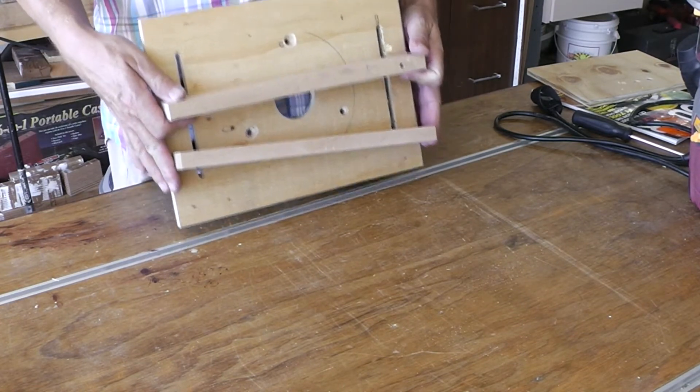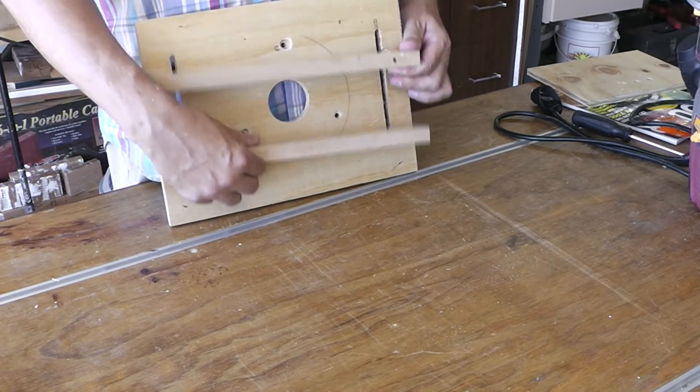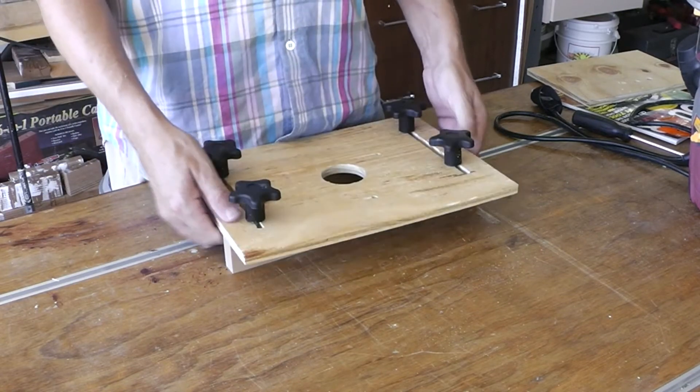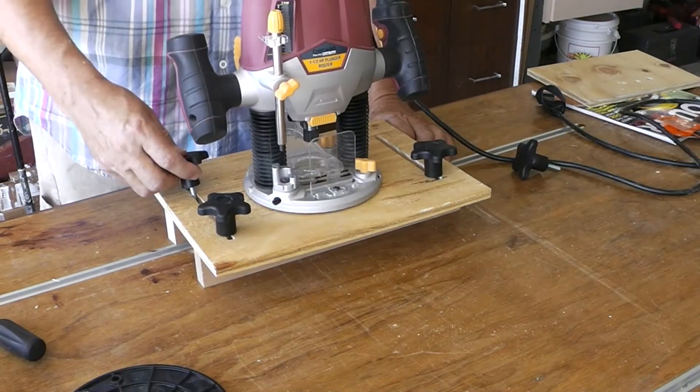This is my adjusting for the stock that I'm going to put a mortise in. All we have to do now is mount this to the router.